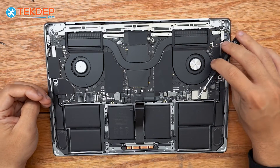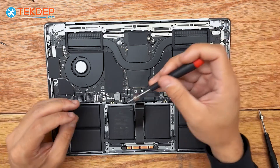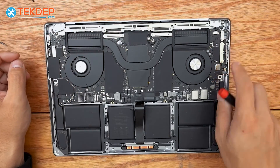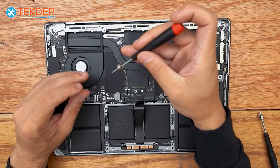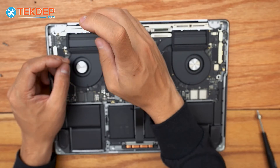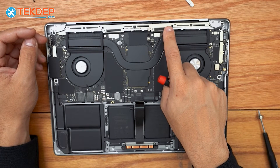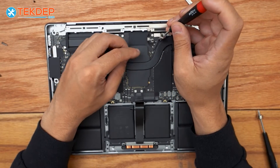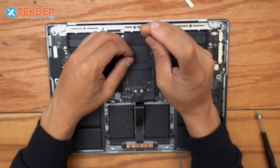Now we switch to a T3 and remove two screws on the right — this is the retention bracket for the LCD proximity sensor. Then we move inward to the LCD display connector connection points where they plug into the logic board and remove the retention bars — four T3 screws total. It looks like one of these was unplugged, which could be why the display was no longer working. Then we come down to the Wi-Fi antenna module and undo its retention bar and the T3 holding the cables in place.